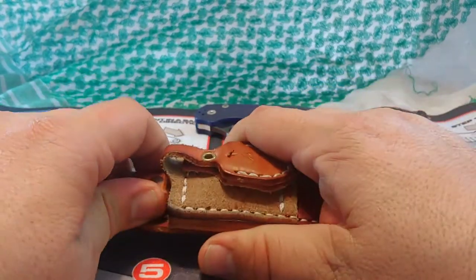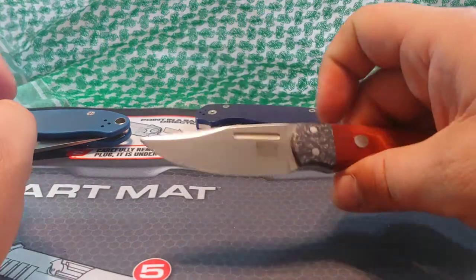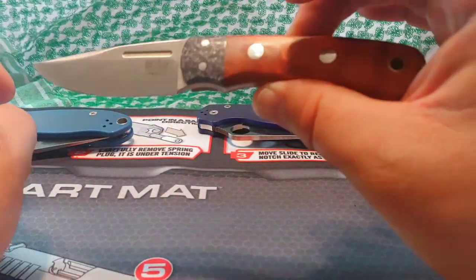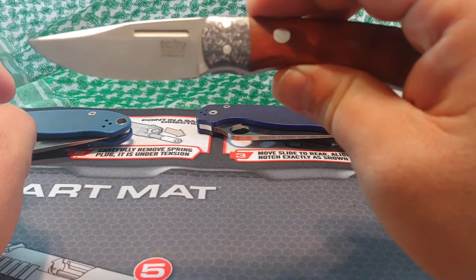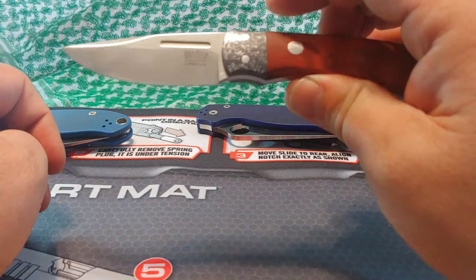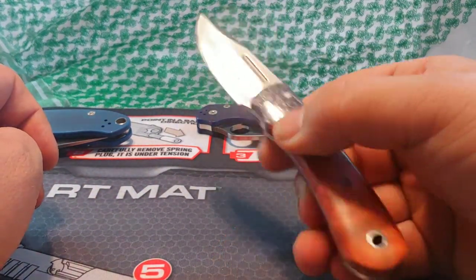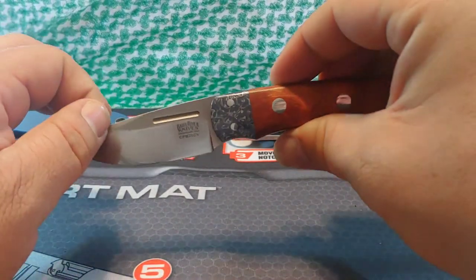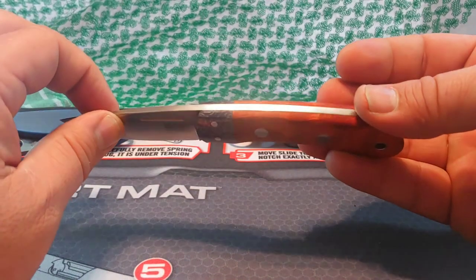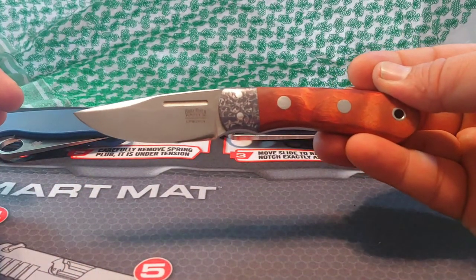This knife I got a really good price on — far less than what it retailed for — because they no longer make it with 20CV. If you're looking for a small EDC fixed blade, this model — the Essential — might be what you're looking for. This might be right up your alley.